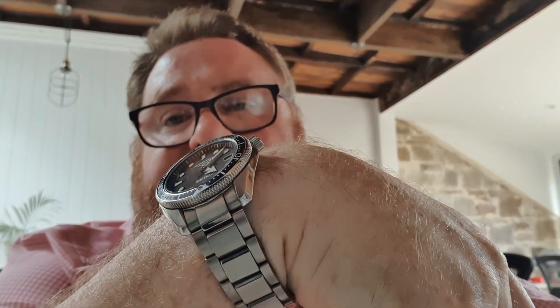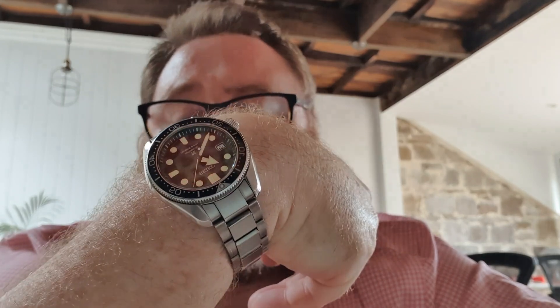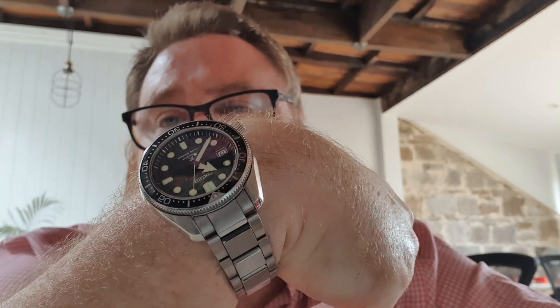It does have an anti-reflective coating on the inside, as you would expect with all Seikos. The lume on this is outstanding — very very bright. Anyway, this is the new baby, and I will do another video tomorrow on the other watch I purchased. Please feel free to have a guess or put some comments down below. Take care guys, bye!